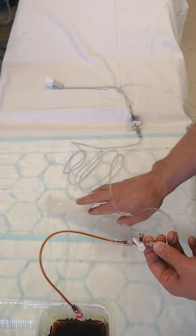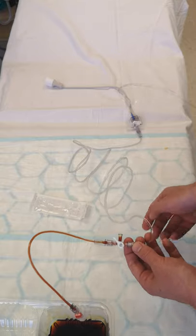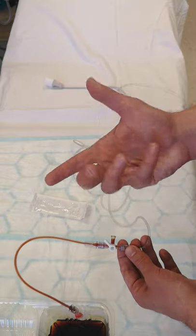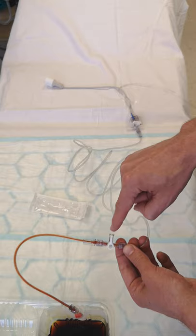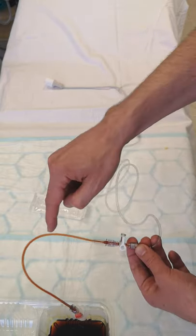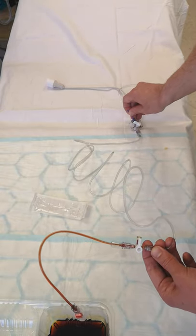You should obviously have gloves on with a real patient. Close the stopcock to the valve end, then start flushing. The blood in the tubing is sterile and fresh, so it can just go back into the patient.